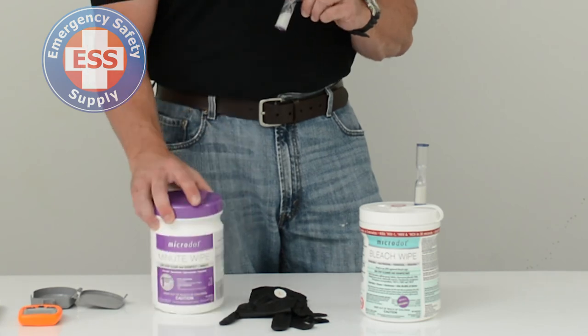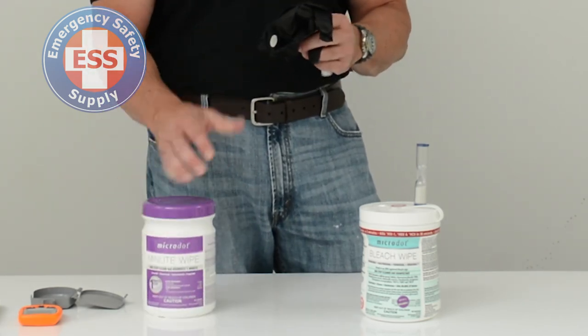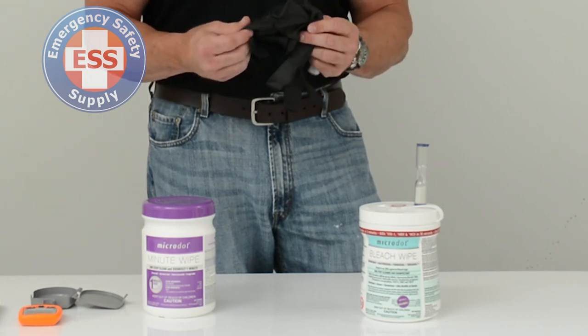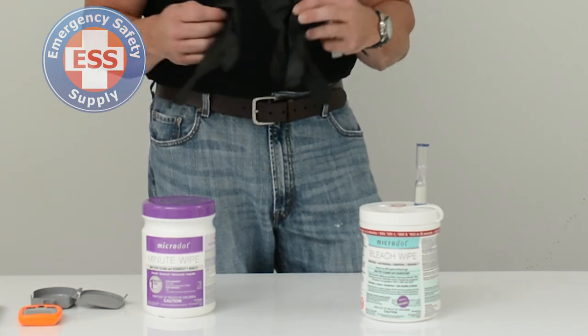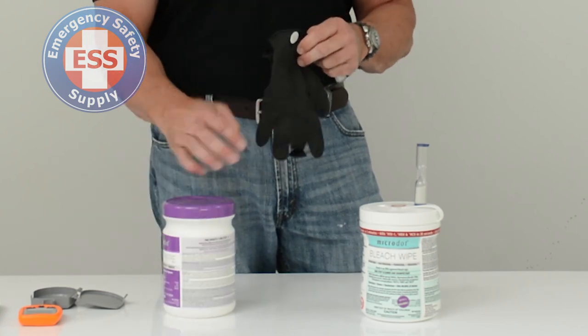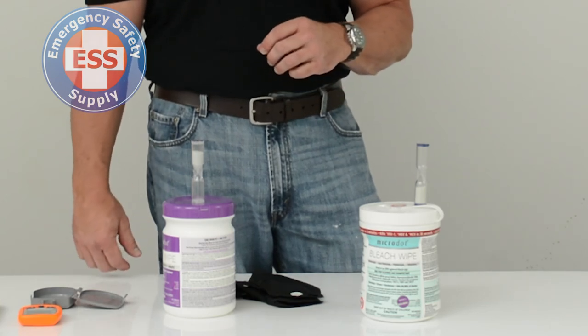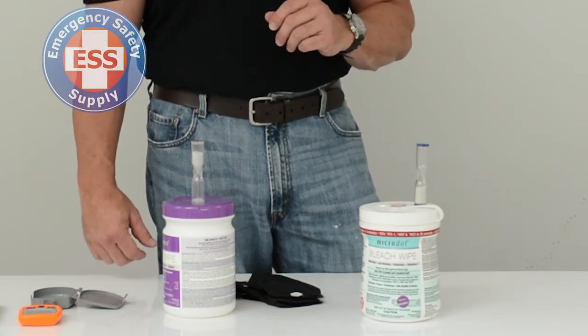It's really simple. Make sure you glove up prior to using these wipes because they can be caustic on your skin — you don't want to absorb this through your skin, and that should be a habit any time you use any kind of wipes. Wipe the surface down, turn over the timer or use one on your watch. After a minute, you're done.